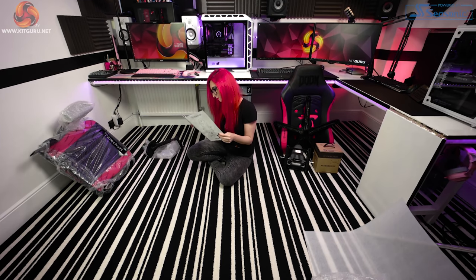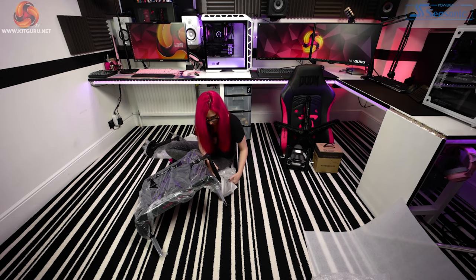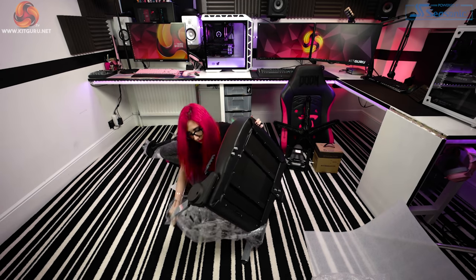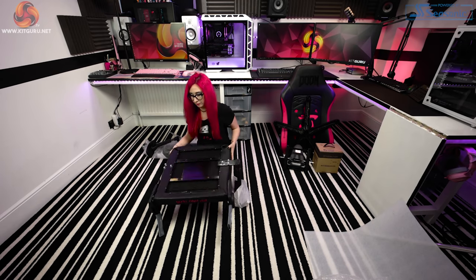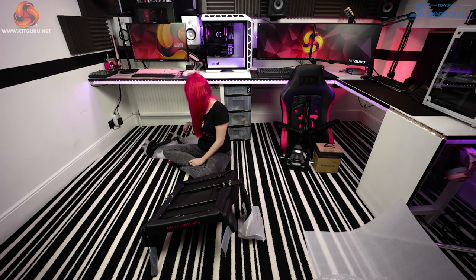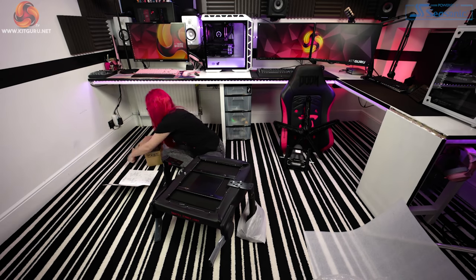Once everything is out, I looked at the manual — it's nice and big, easy to read with clear pictures, and made of a really nice laminated material. The manual suggests it's best to have two people assemble this, but in Kit Guru fashion it's just me today, to see if it's possible with one person, because we don't always have someone to help.